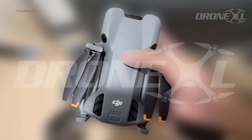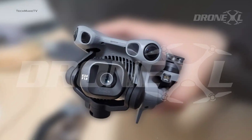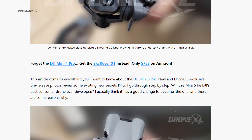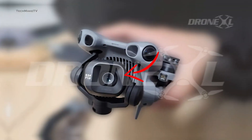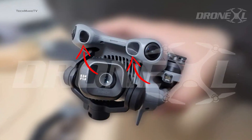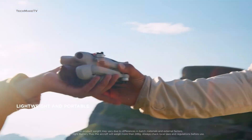The first hands-on images of the DJI Mini 5 Pro have surfaced online, revealing tons of fresh details about the upcoming drone. The images offer a closer look at the drone and point to significant camera and design upgrades. Most importantly, even with a larger 1-inch sensor, the inclusion of LiDAR, and many more upgrades, DJI has managed to keep the drone under 249 grams.